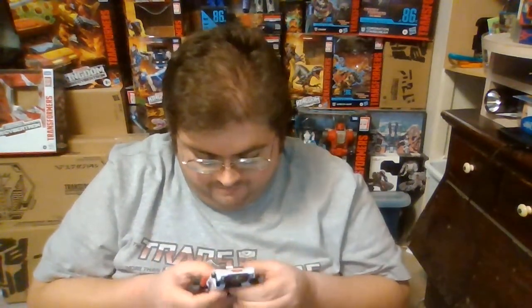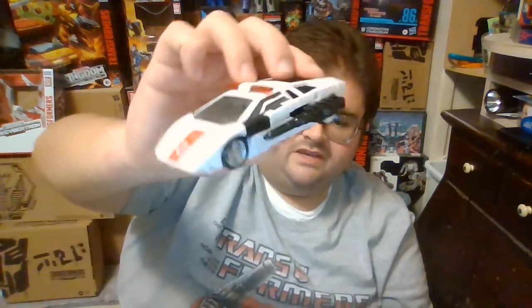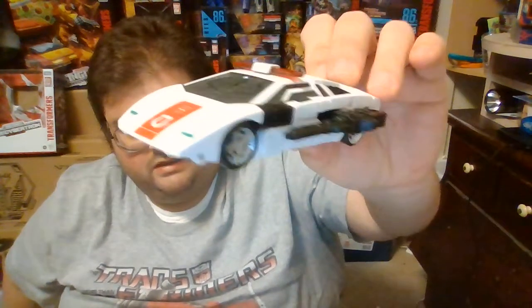Hopefully in the coming months that will no longer be an issue. I hope that those who have not yet gotten a hold of Kingdom Red Alert will be able to find him. Some collectors have found Red Alert actually inside Walgreens Pharmacy stores rather than just ordering it off of their website or any other websites. I cannot recommend Kingdom Red Alert enough — he's a fantastic figure. To my knowledge, Red Alert is the last exclusive Transformers action figure being released in the Transformers Kingdom line, and he is easily one of the better exclusives released in the line overall.